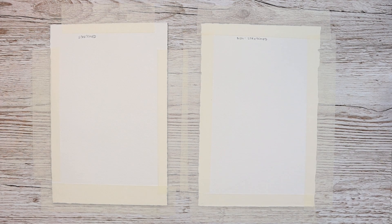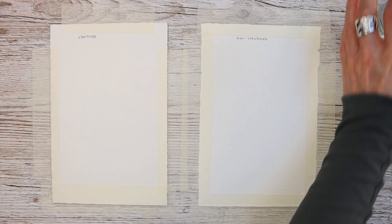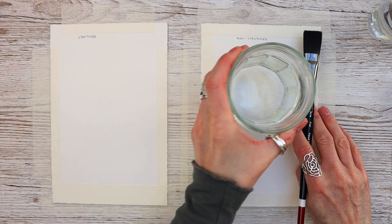There are a few ways that you can stretch your watercolor paper. You can spritz it with a water bottle to saturate the paper that way. Some people like to soak it in the bath or the sink — whatever — as long as your paper is absolutely soaking wet in order for it to stretch properly.